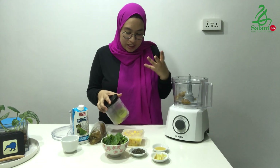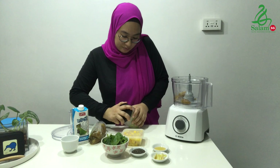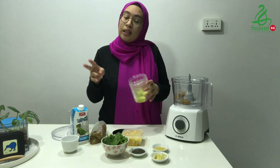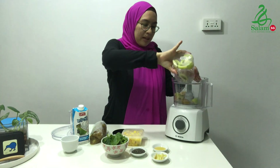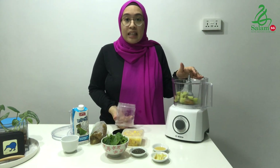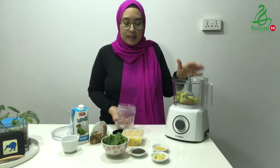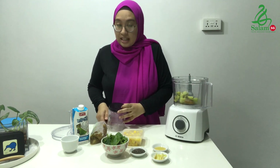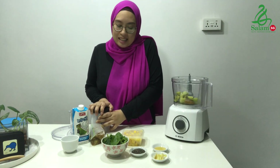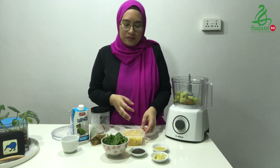The next ingredient you would need is frozen kiwi — approximately two kiwis — so you just want to pop those in. Kiwis are really enriched with vitamin C, and again when we're fasting we want to make sure that we keep our body healthy and our immunity strong, especially throughout this period.